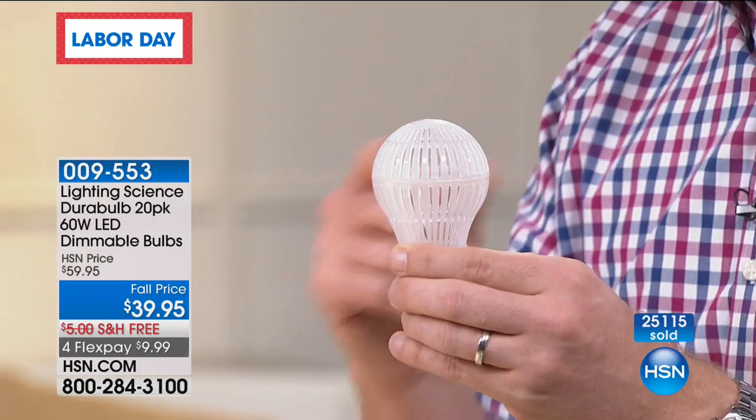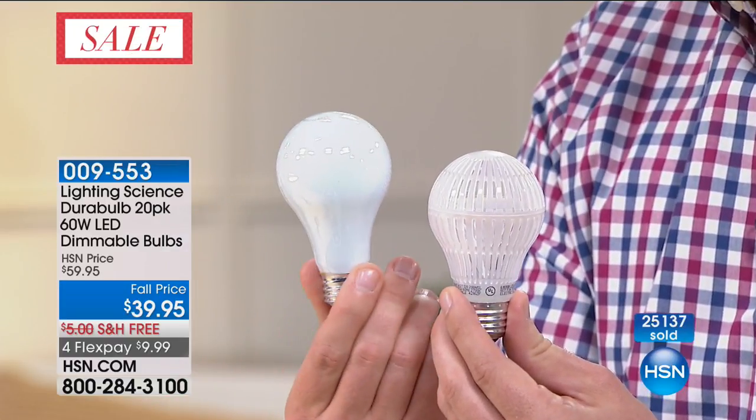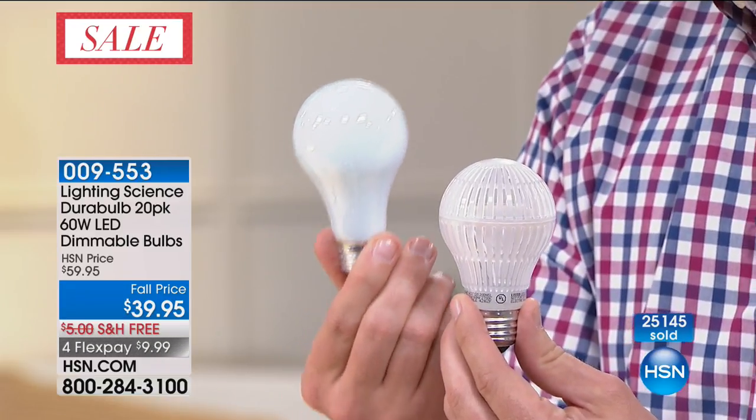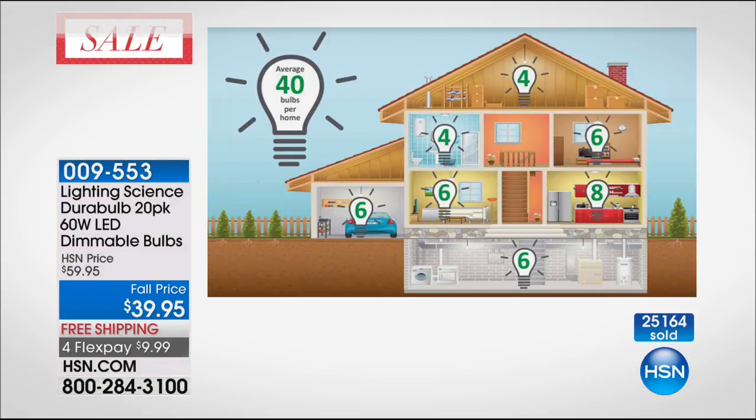For a lot of us, we go to the hardware store and we're just confused. All these different brands — why is this one $20, this one $7, this one $2? We teamed up with one of the best light bulb companies in the country to give you that savings. Most of us have about 40 lights in our house, which costs about $500 worth of energy a year. When you switch over to LED — 7.5 watts instead of 60 — that's 80% less, so your typical bill goes from $500 down to $100, which is $400 worth of savings. Over nine years, that's $3,600.